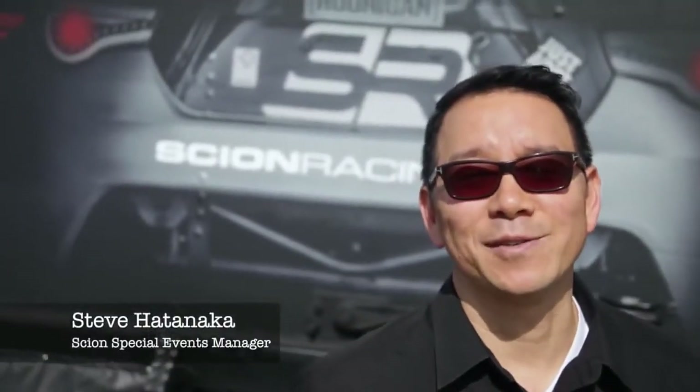We got our three teams out here for Drift. We're doing a little pre-media event, get some people on some rides and let everyone preview the next generation of our Scion race cars.